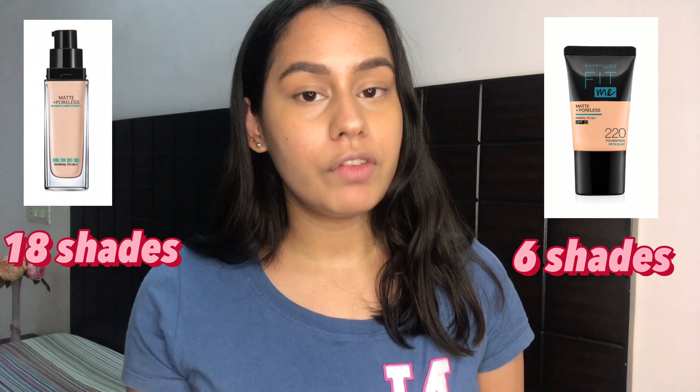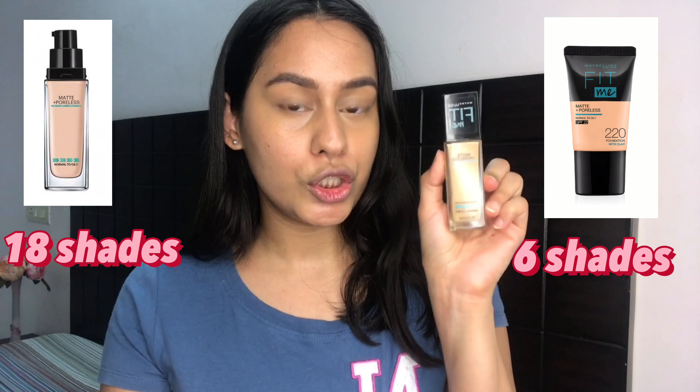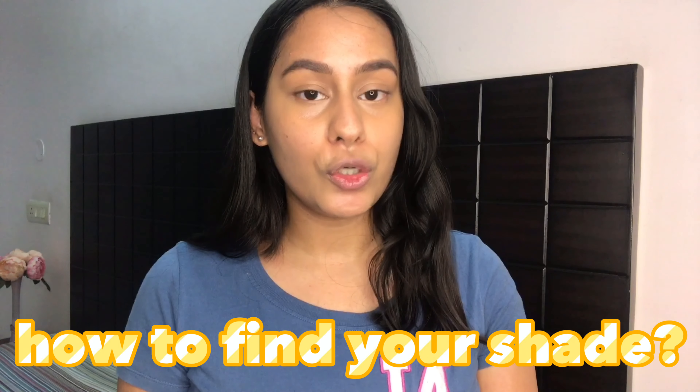I don't really like SPF in my foundation if it gives me flashback. The squeezy tube version is only available in six shades, at least on Nykaa. However, there are 18 shades available in the glass bottle version. If you'd like to find your Maybelline shade, Maybelline has a virtual try-on — I'll link it in the description where you can use your phone or laptop camera to find your shade. But I still think the best way is to try it out in a store if you can.